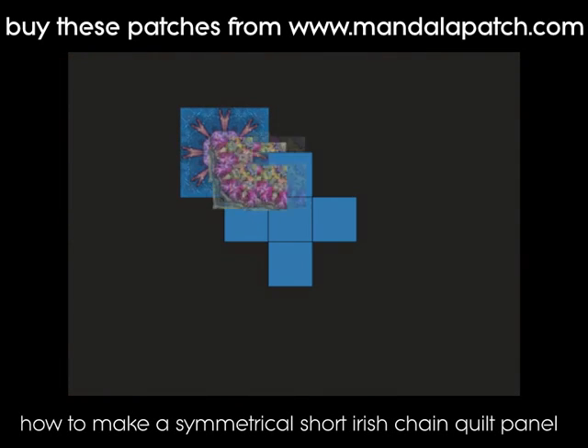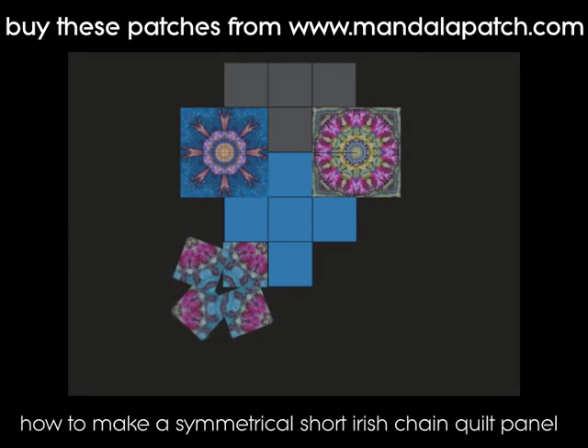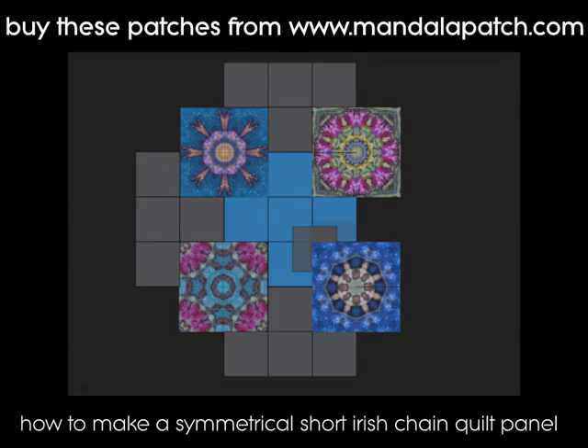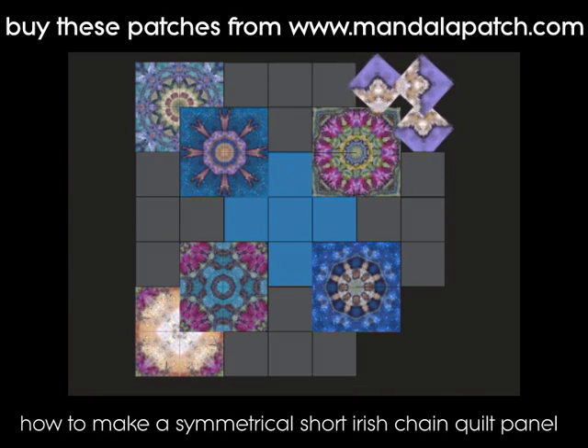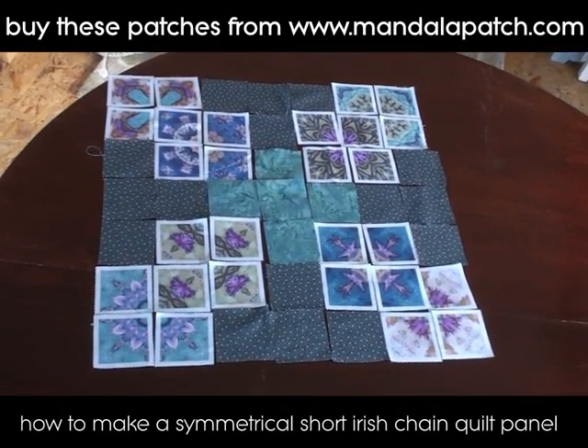These mandala patches are symmetrical across one diagonal axis, so you can turn them and get different effects. You can see they twist and turn and you can make different patterns out of them. I've laid my patches out now in the arrangement I want to use.